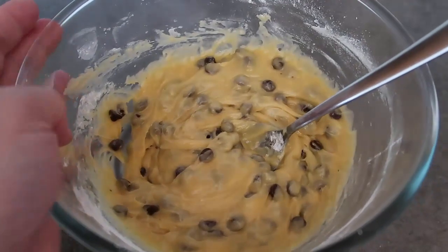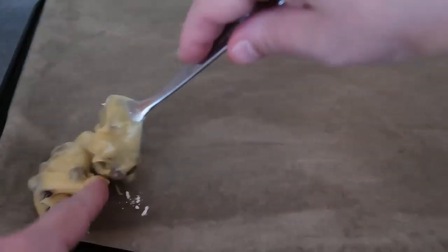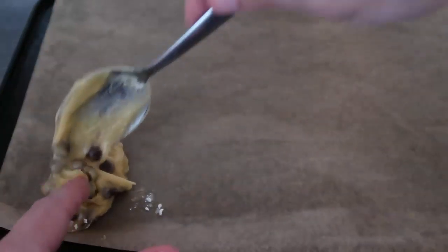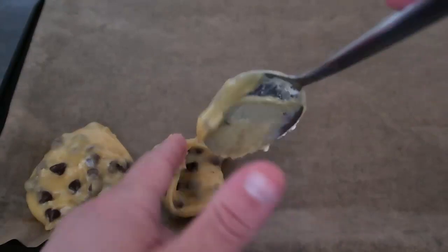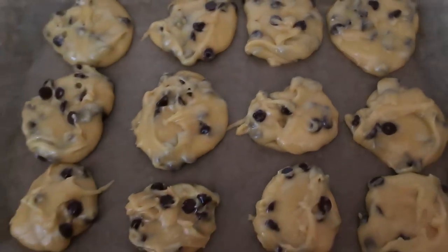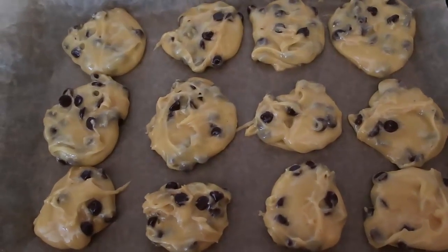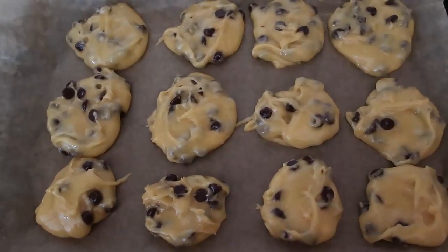Now we'll get our baking tray — I've got one lined with well-greased baking paper, and the oven is preheating to 180 degrees Celsius, which is 350 Fahrenheit. I go about a tablespoon per cookie and I find I get about 12 cookies per batch, so I'm just going to fill the tray with cookies just like that. We've now got 12 cookies on the tray, and then just pop them into the oven for 10 to 15 minutes.